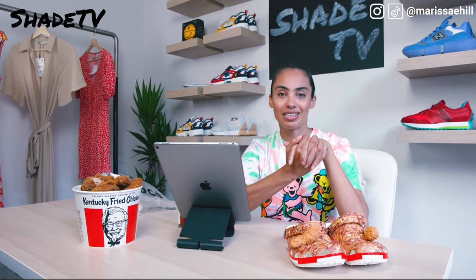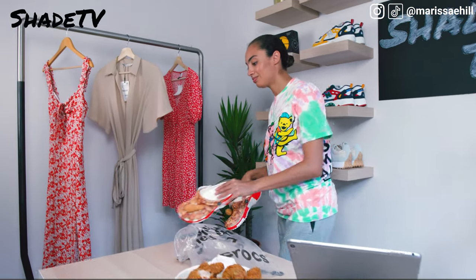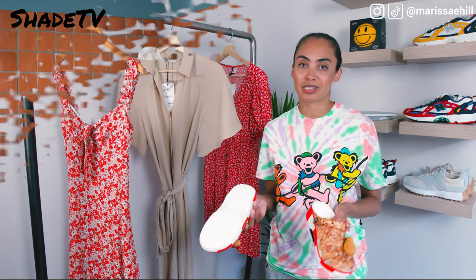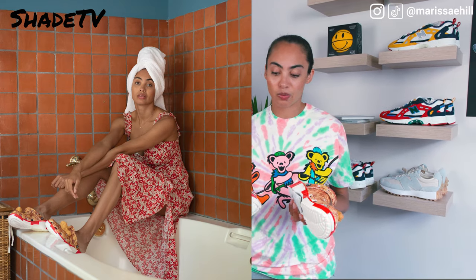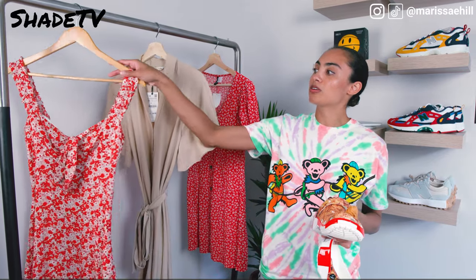Now let's get into my favorite portion — the styling section. I'm going to head over to the rack and go through some of the different items I selected. I was lucky enough to film this in a nice outdoorsy area, and these shoes were giving me outdoorsy picnic vibes. The colorway's red really pops, so two of the dresses I picked incorporate red coloring to see how the color blocking of the red really pulls from the shoe.